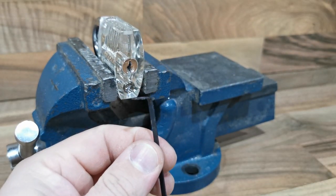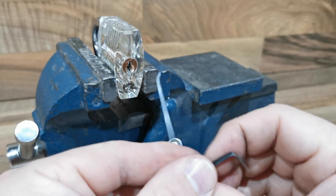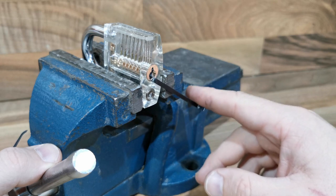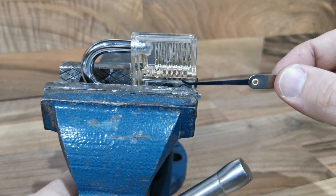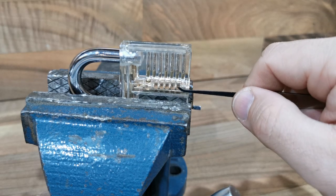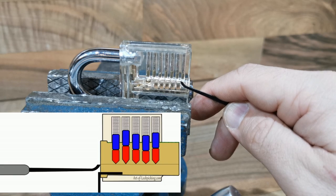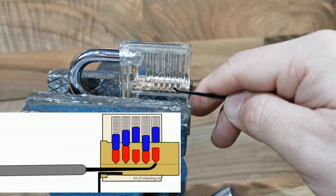We need to use this tool together with this other one. When you put this tool in, don't use too much pressure — just a little bit, only like touching. When I put this tool inside the padlock, I will make this movement, and when you touch a pin inside, just push it up and go to the next one.